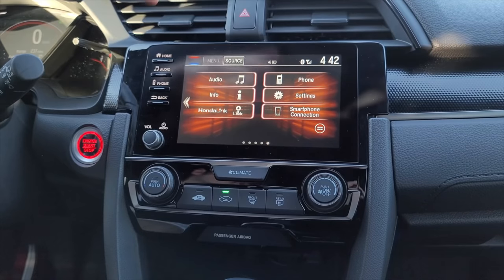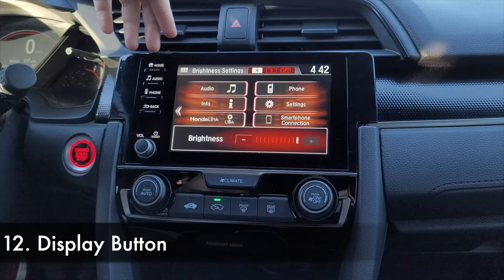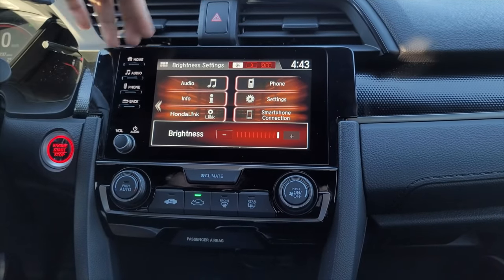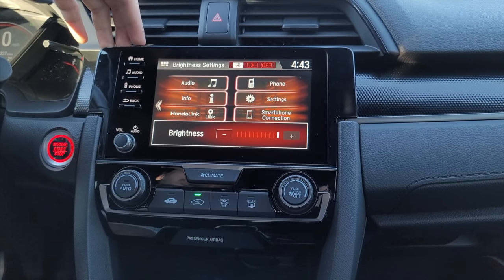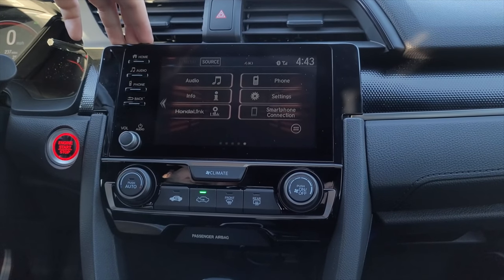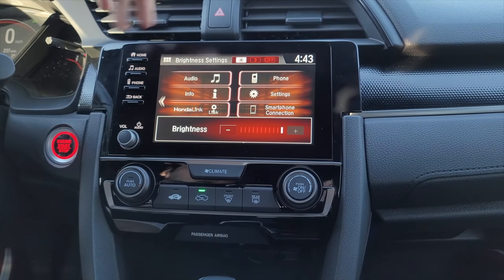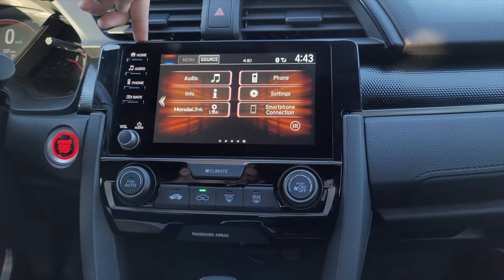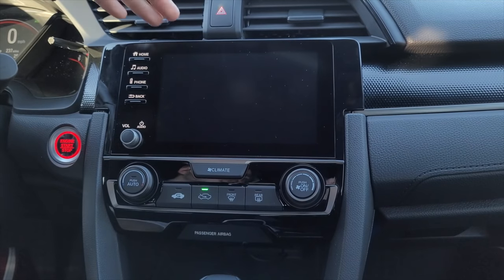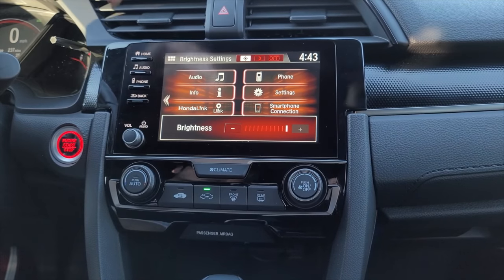The last infotainment feature is the display button. Press it to adjust brightness and select day or night mode. Right now we're in day mode. Hit it twice to go into night mode, and hit it again and the screen will turn off. Or if you're in day mode and want the screen off, press and hold the button until the screen turns off. Press it again and the screen comes back on.